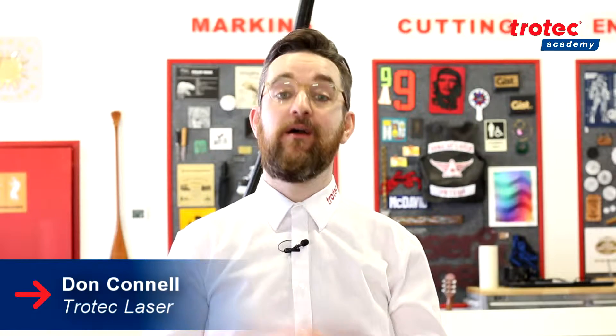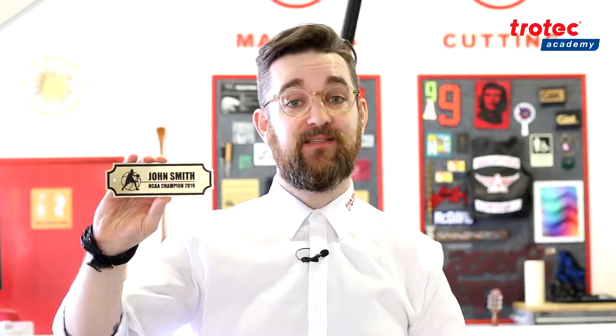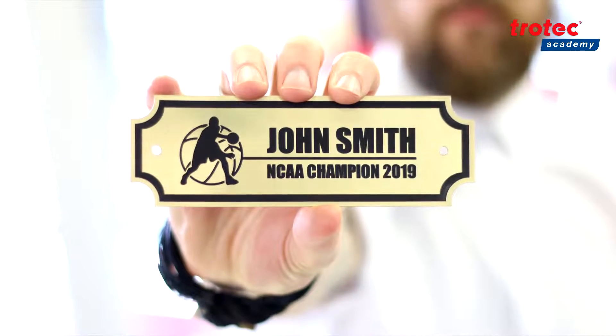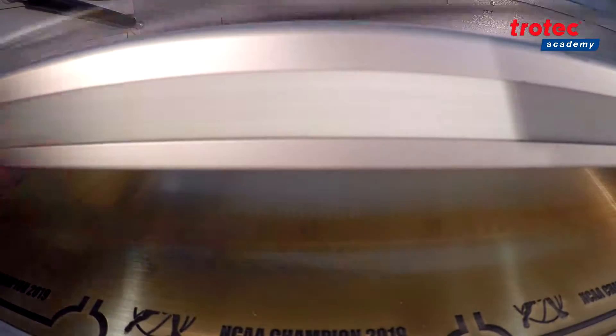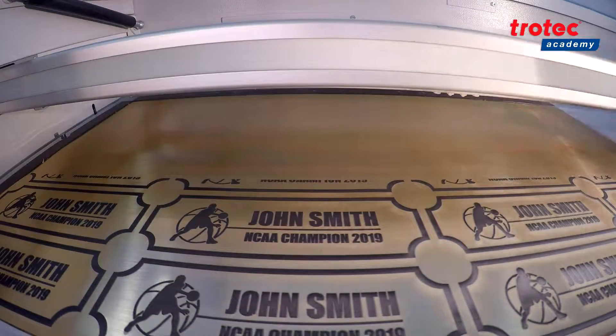Hey guys, Don here with the Trotec Academy. Thank you for tuning into this video from our demonstration menu. For this project we're going to be making a name plaque using our Trollase Thins. To complete this application we first engrave our lettering and logo and proceed to cut a rectangle around our job. This is a very basic project and forms one of the most commonly used by general engravers and sign makers.